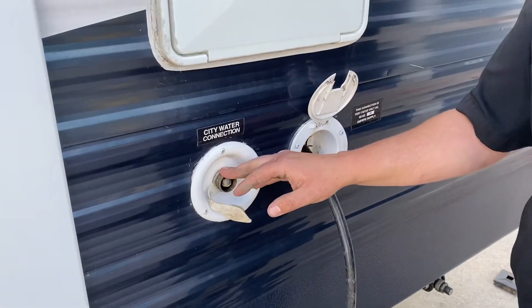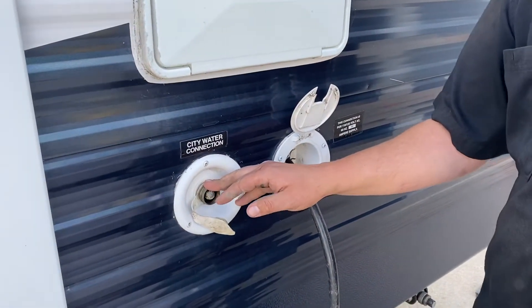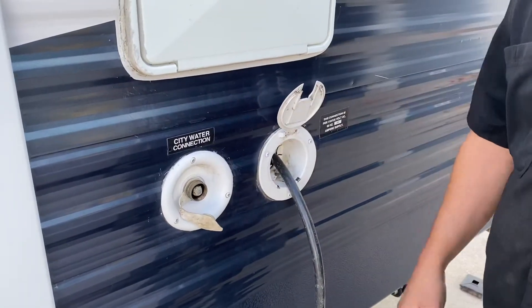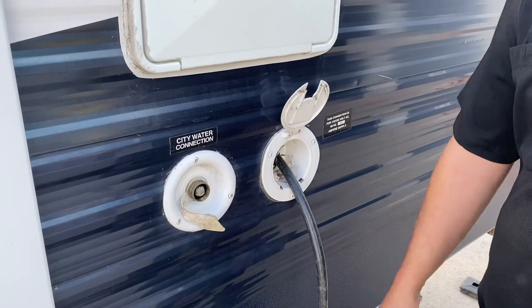This right here is your city water connection. So if you've got a full service site, hook the hose up and it's a direct supply for water through your trailer, so you don't have to run off your fresh water tank.